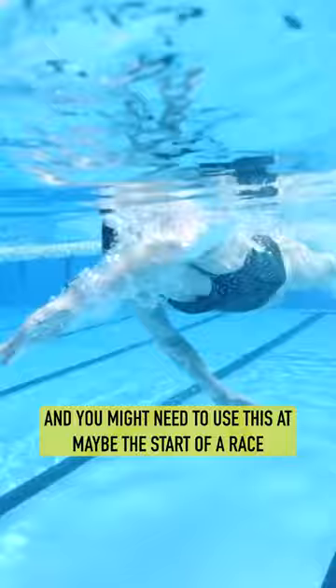You do still want to bear in mind that you're obviously going to have to cycle and run after your triathlon swim.